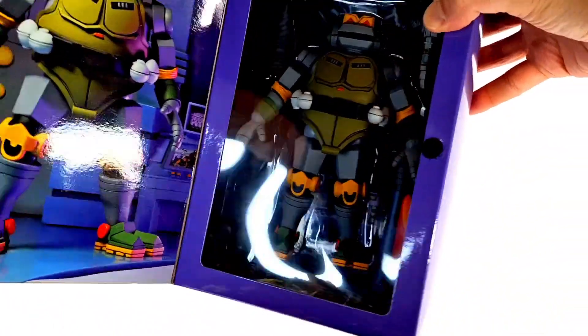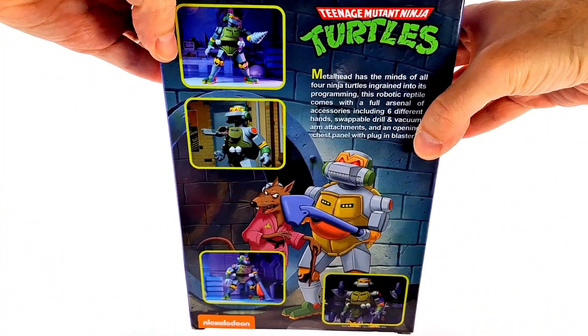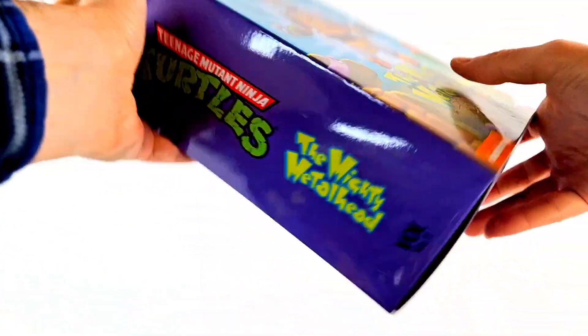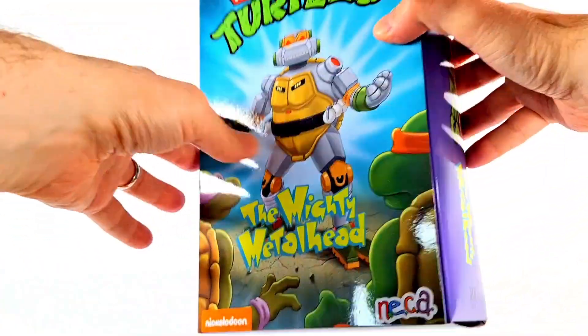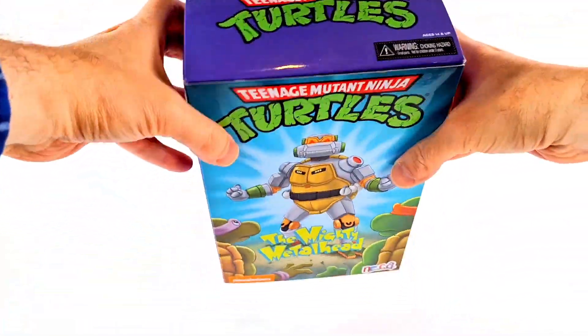I decided, you know what, I wanna get Metalhead reviewed. I want him out of here once and for all. That is the package, there you go. The only thing I got to film the first time was a box art nerd, which I don't do anymore because I do these openings now. So without further ado, let's get to this review.